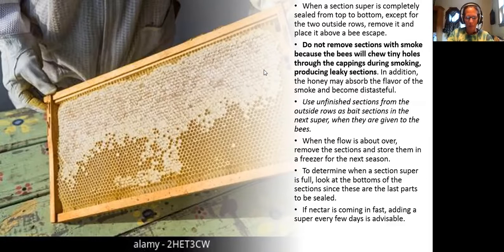When a section super is completely sealed from top to bottom except for the two outer rows, remove it and place it above the bee escape. I didn't bring a bee escape but I can explain it — they have pros and cons. They kill a lot of bees. Do not remove sections with smoke because the bees will chew tiny holes through the cappings during smoking, producing leaky sections. In addition, the honey may absorb the flavor of the smoke and become distasteful.